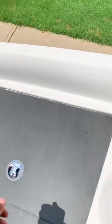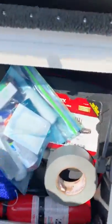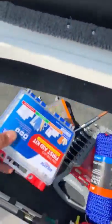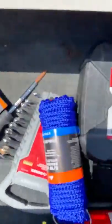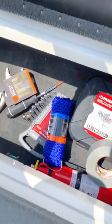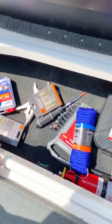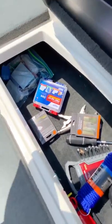This is going to be my safety area where I keep all my emergency stuff. We've got a first aid kit, another first aid kit, rope, tools, ponchos, vice grips, socket wrenches, a fire extinguisher, and duct tape. This is where I keep my tools and emergency gear — hopefully I never have to use it.